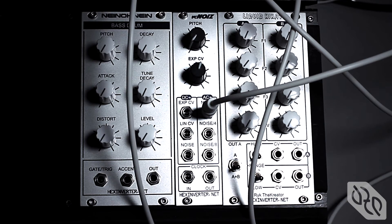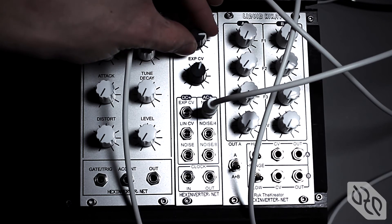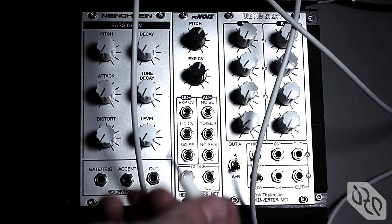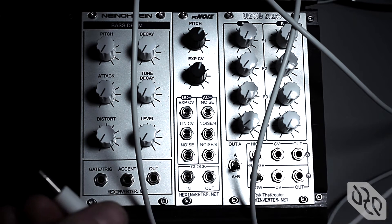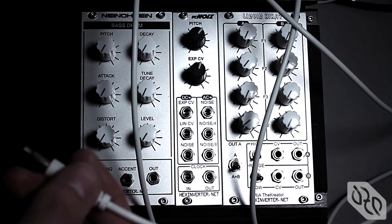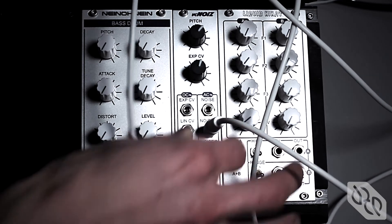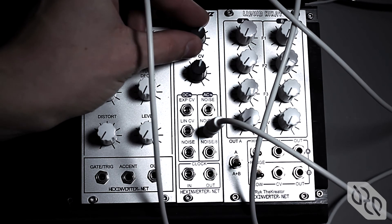Where it gets really interesting is the sub-octave division outputs. You've got your main noise frequency out. We can listen to the divided by 4 output, and this is where it gets interesting. There's something in this circuit that makes the subdivision outputs sound screechy and nasty — they're not just lower frequency, they have a different tonal characteristic. And this was completely accidental and I love it. It sounds horrific, and that's the type of sound this module was conceived of creating. Sometimes accidents are the best thing.